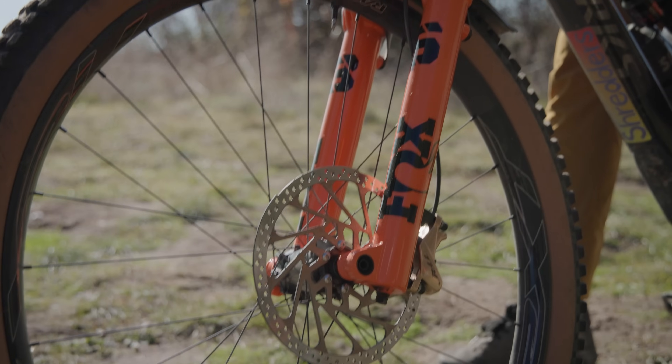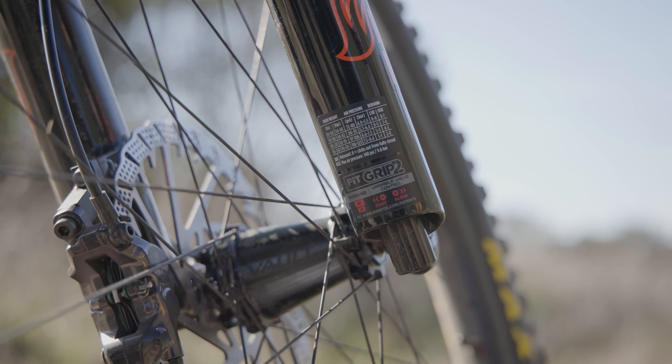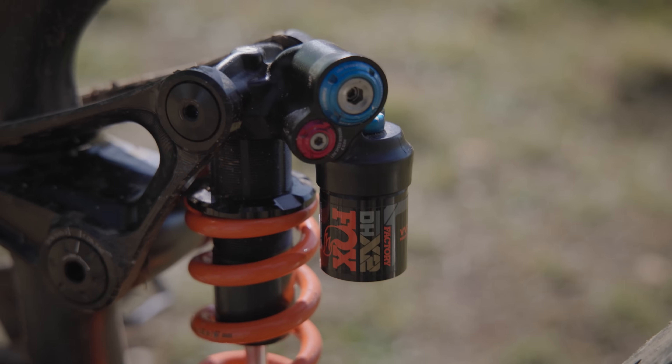One last thing before we get going: this exercise is useless unless you have either new or freshly serviced suspension, your bike is in good shape with pivot bearings and things like that, you have either ridden the bike for a while and have a good starting place, you have the factory or manufacturer settings, and you have properly checked sag. Without these things done in the right order, this is not going to work.